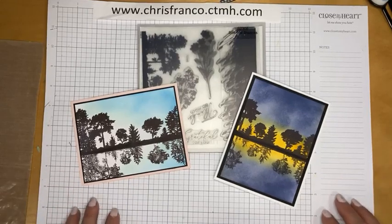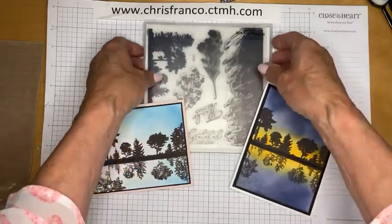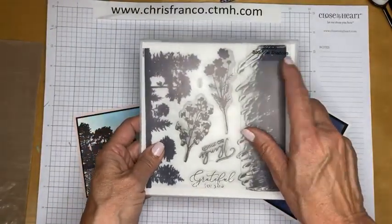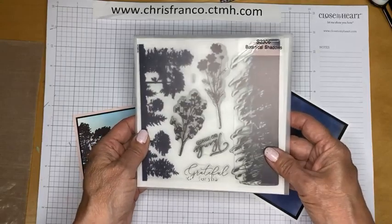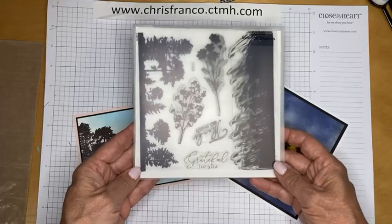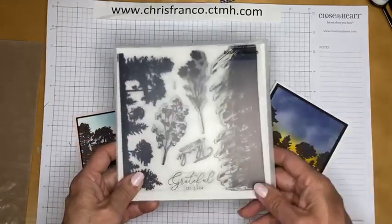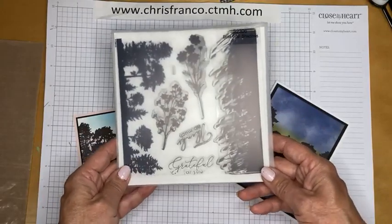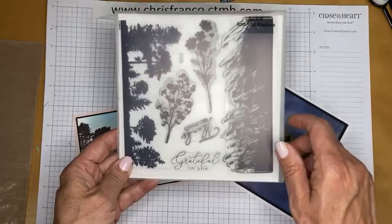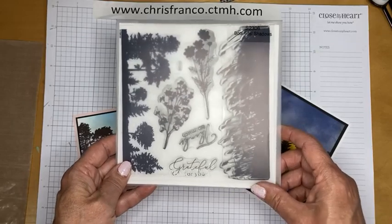I can hardly believe that June is almost over, and with that, the Close to My Heart stamp of the month — Botanical Shadows — is retiring. You have just today and tomorrow to nab this great stamp set. If you place an order of $50 on my website or with any Close to My Heart demo, this stamp set is just $5.